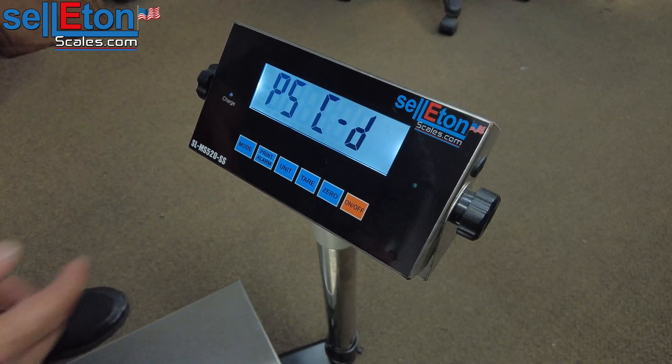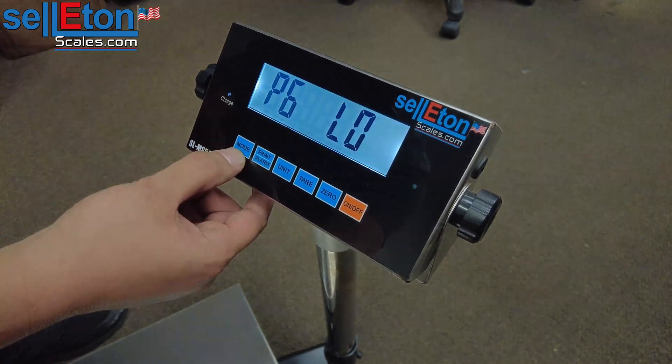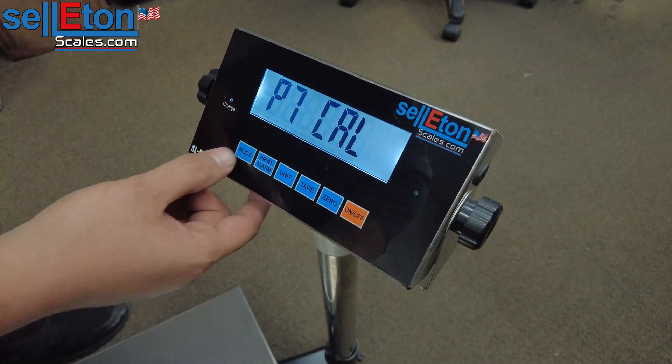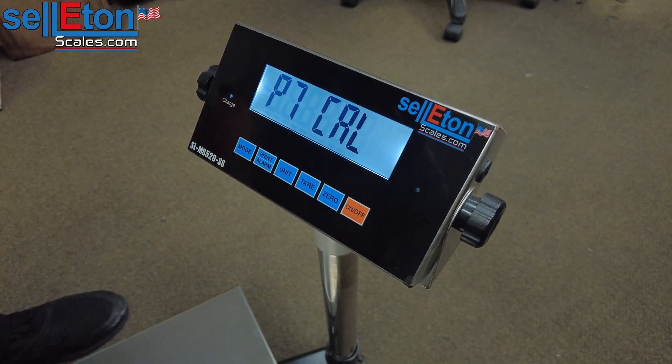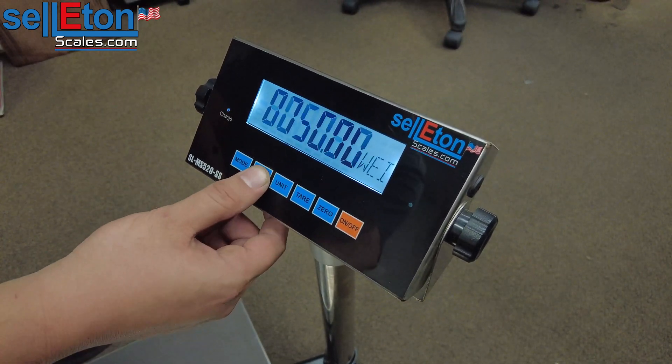It will bring you to P5. From here you're going to skip P6 by pressing mode one more time until you get to P7. This is the calibration section, the last parameter. You're going to press print to enter.